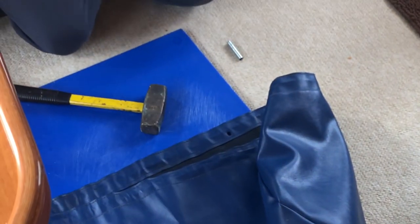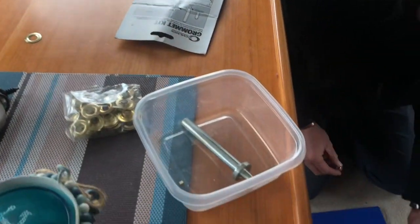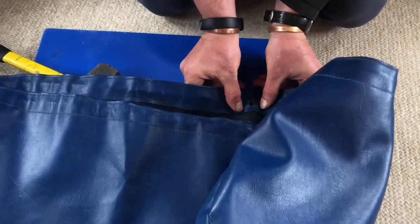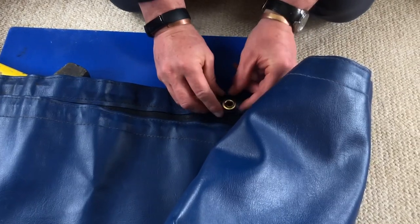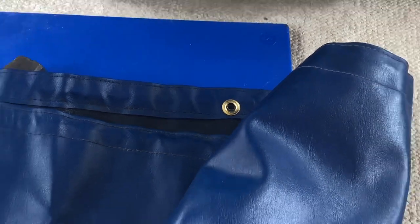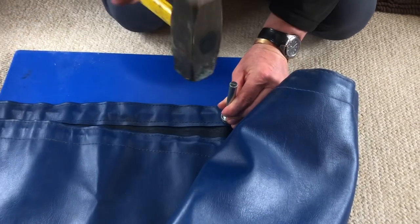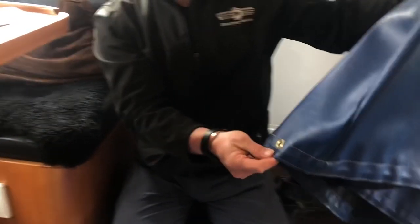Then we're going to take our base — put it down — and then we put the grommet on there. And then we put this through the grommet, and then we put the top on, like so. Get it all lined up, and then there's a punch right here that folds everything over. Once we're back in place — done. One grommet, done.